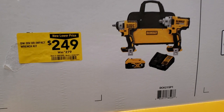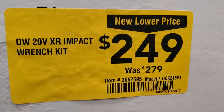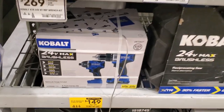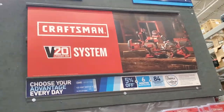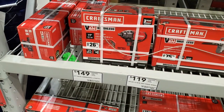You got a two-tool combo kit for $249 to $279 - comes with two batteries. Definitely check it out. You got a great deal at $149 - impact driver and drill driver with one battery, Cobalt.